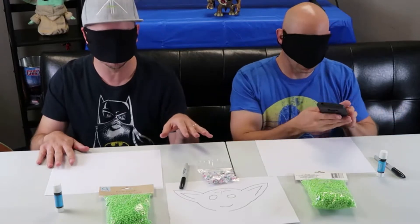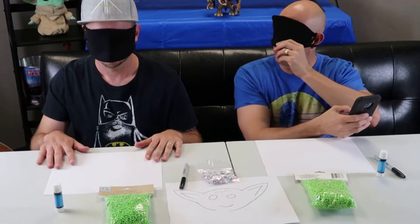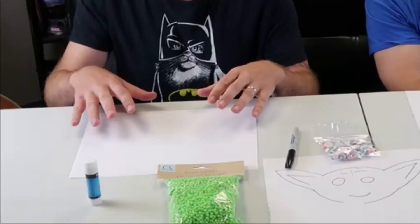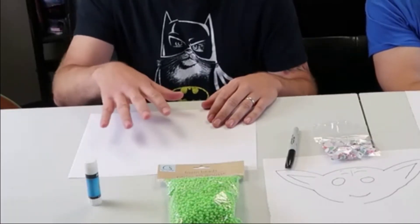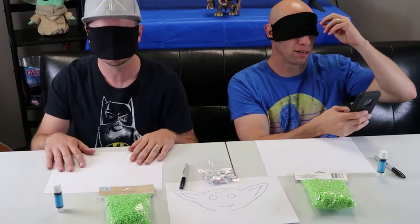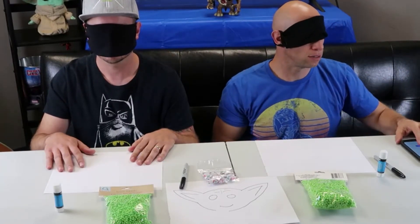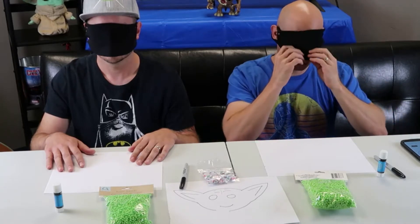I guess you can peek at your timer. Okay, do you have that ready? So hard. Here we go. And what do we do with those beads, by the way? So we're going to draw Baby Yoda, use the glue stick to make it sticky, then put the beads on to make him green, and then add some eyes. I'm going to start the timer. Here we go — three, two, and we're running.